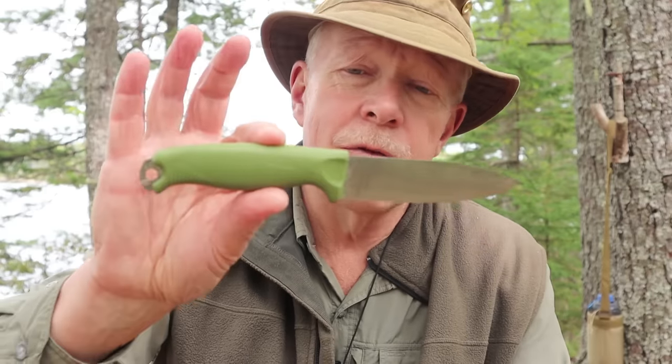Before we get started, a few things I want to talk about. First off, I purchased this knife — it was not sent to me for testing or review. I bought it with my own money. A number of viewers asked me to review it, and looking at it beforehand I could see some really good features but also some things that concerned me. So I bought it, and I'm glad I did, but I'm also glad I'm making this video for you now.